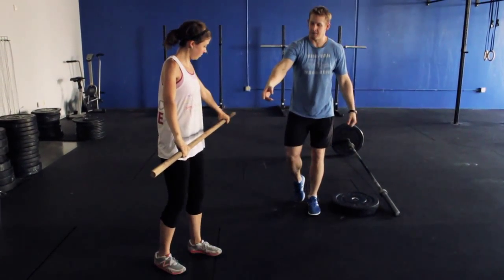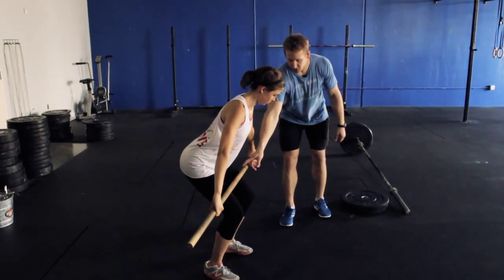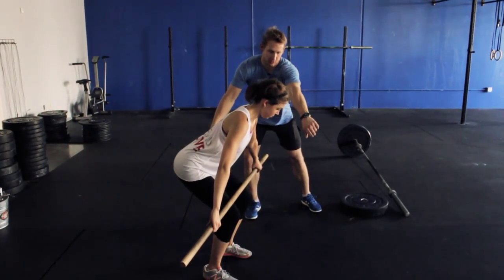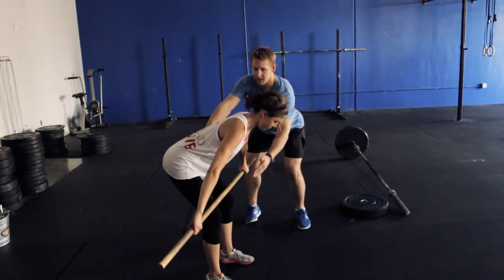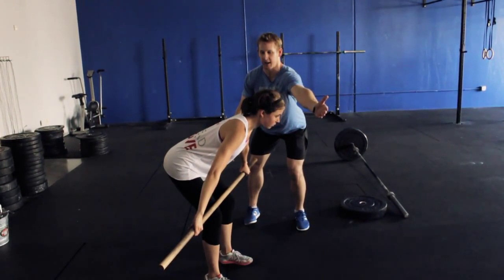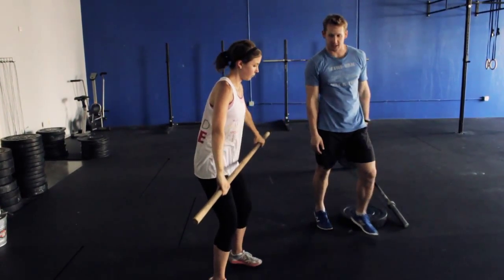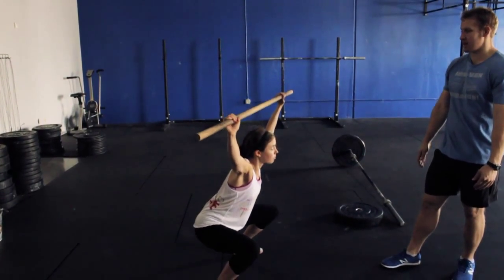One last thing — we want her in that same hang position we talked about in the clean, if we're going from the hang, getting her down to the top of the knees. Notice her shoulders are behind the bar; I want them in front of the bar, so she needs to push her knees back. Now keep that chest tall, look out on the horizon. Big jump — make sure we get that full hip extension at the top.